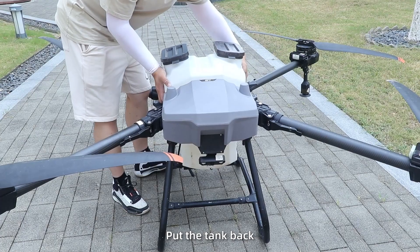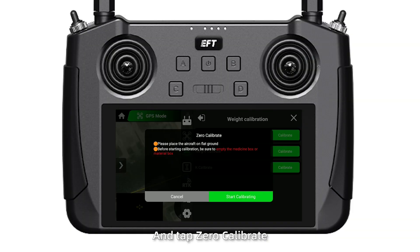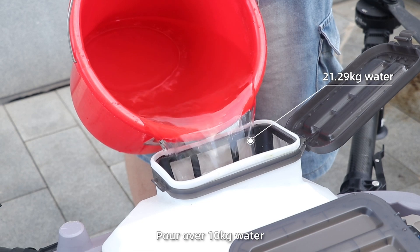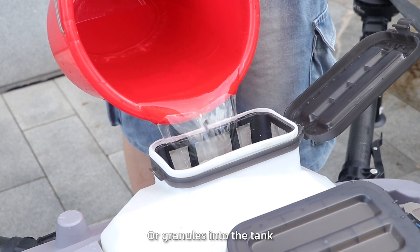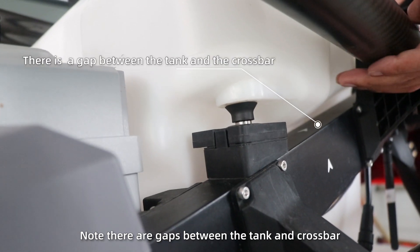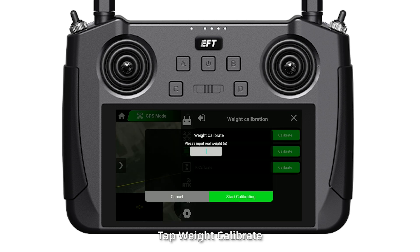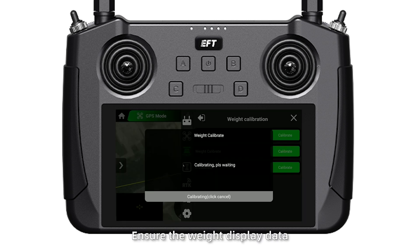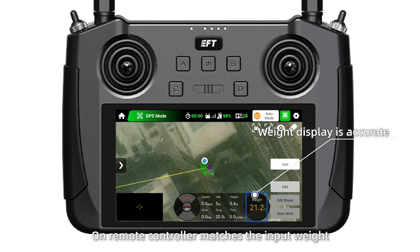Step 2: put the tank back and tap zero calibrate. Step 3: pour over 10 kg of water or granules into the tank, ensuring there are no gaps between the tank and the crossbar. Tap weight calibrate, input the real weight, then start calibration. Ensure the weight display on the remote controller matches the input weight, then calibration is complete.